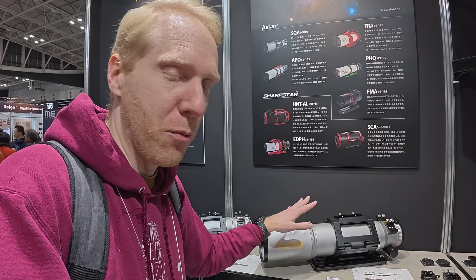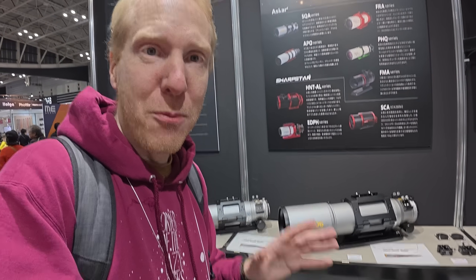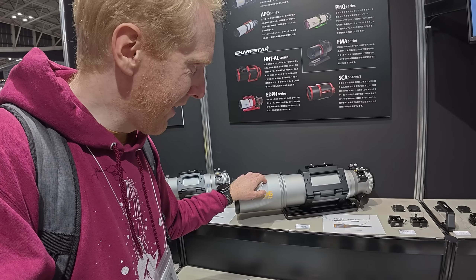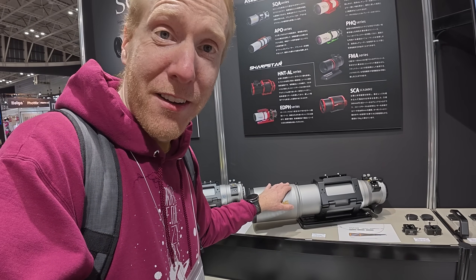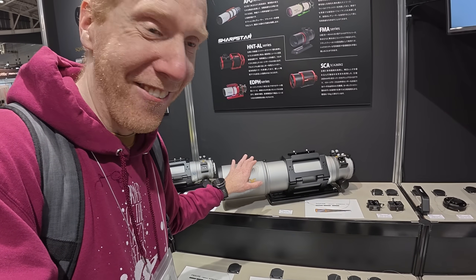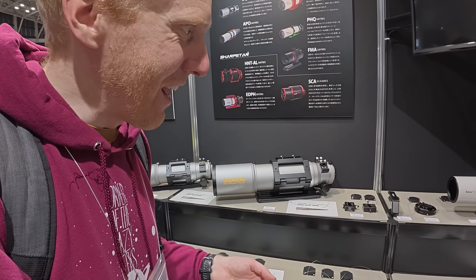The SQA 106 is probably going to be the main competitor to the Takahashi FSQ 106, so I can't wait to test that. Hopefully Askar will lend me one because it's probably going to be extremely expensive. It's interesting — after seeing that massive 203 behind me, the 106 looks almost tiny, even though it's actually fairly large.